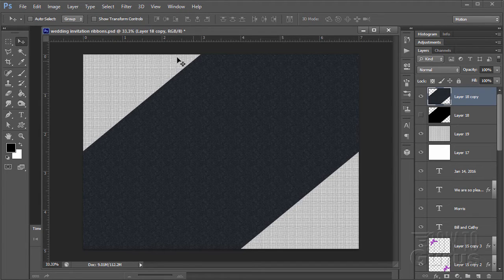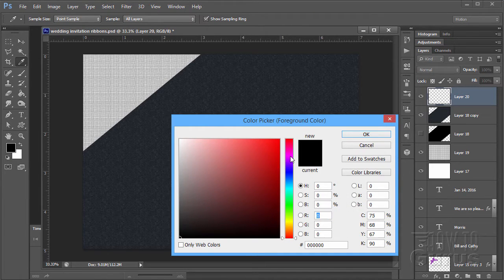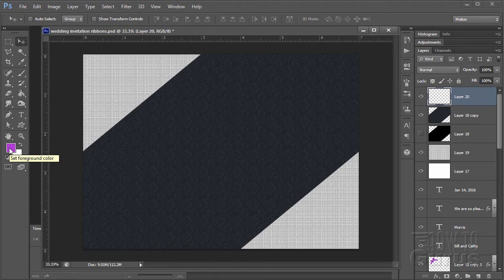The next thing is to create our bows — this is where it gets a little bit tricky. Make a new layer first. I need to choose a color for our ribbons: I'm using a magenta. The exact color I used is B13FD2, but anything in the magenta range is fine. I recommend using a color that works well with your photograph, and keep it a little bit muted — you don't want it too bright.